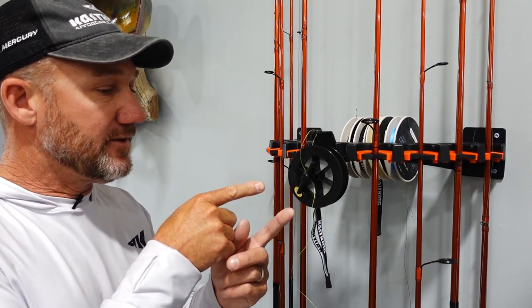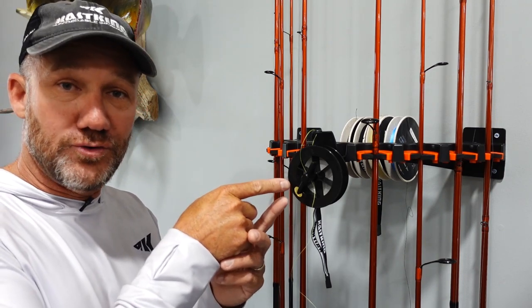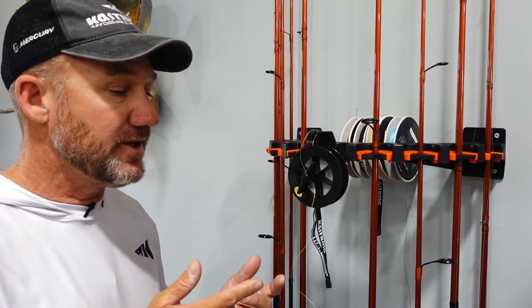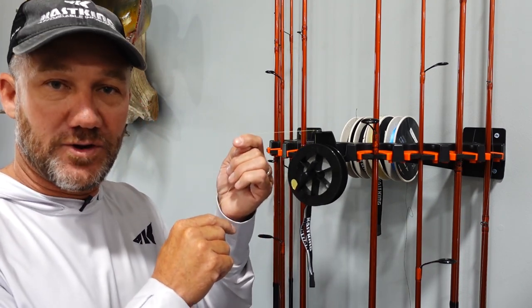Here's what I really love about the V10 LS — this is not only a rod rack but it's a true spooling station. I can do spinning or casting reels with the correct tension and no line twist. Let me show you how this works.